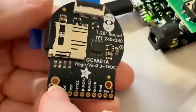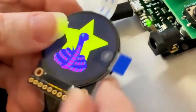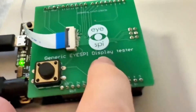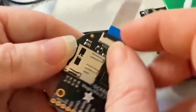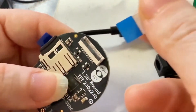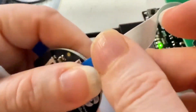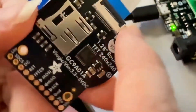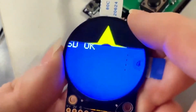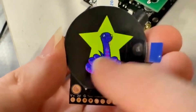This is the new round display breakout that we're getting into the shop, and I'm making a tester for it. The tester works with a Metro M0 running our iSpy generic tester, connecting via the iSpy connector on the back which has all the pins — a great way to verify all functionality. It reads a bitmap off the SD card and displays it onto the TFT.